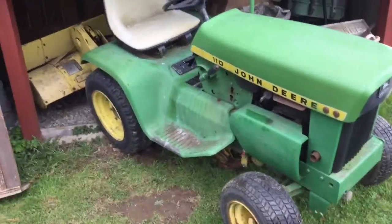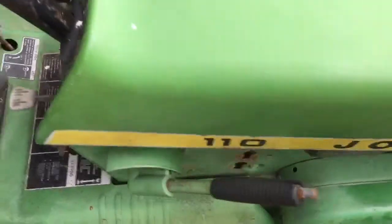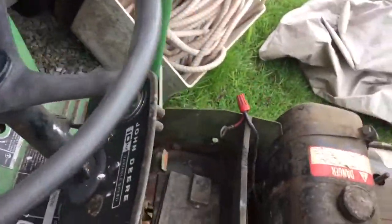Hey YouTube, how's it going? Zeb2121 here and I'm going to be doing a review on my new John Deere 110. I'm pretty sure it's a 1972 — saw it on the side road and thought it'd be a cool thing to restore.